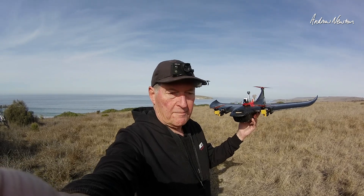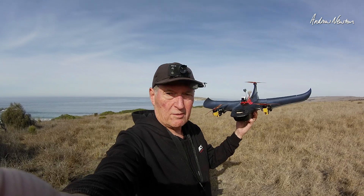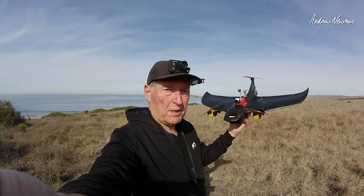That actually returned to home properly. You have to drop the throttle and it'll land pretty close to where it took off from. I'll try that again, see how accurate we can be.